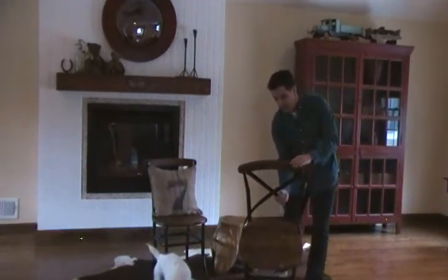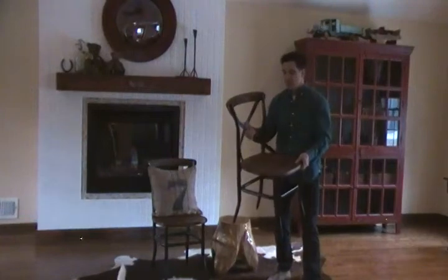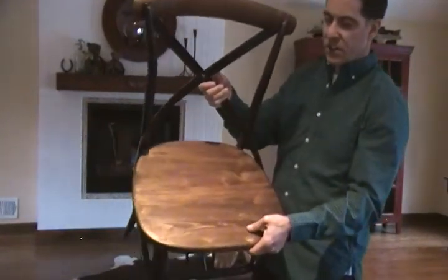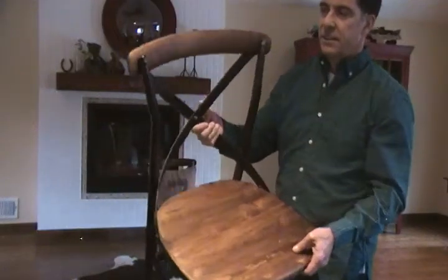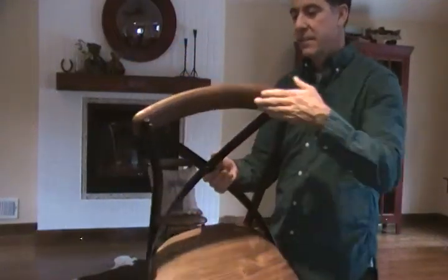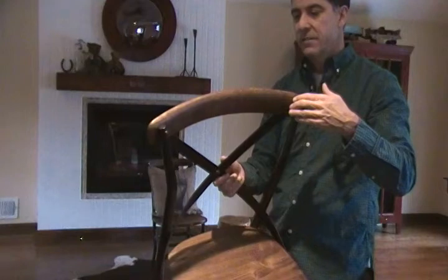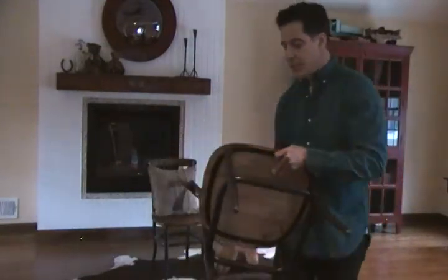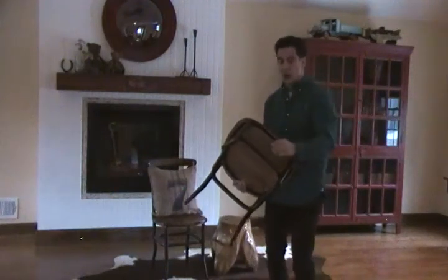Just to give you a closer look, this is the wood finish. There's the back, nicely smoothed. This is soldered together and it is strong.